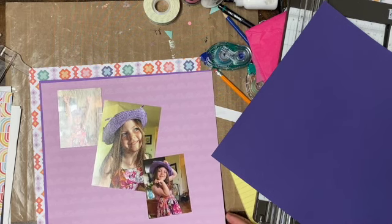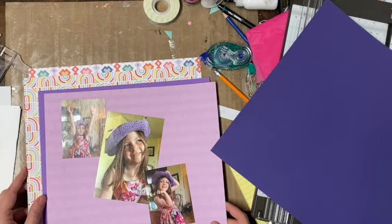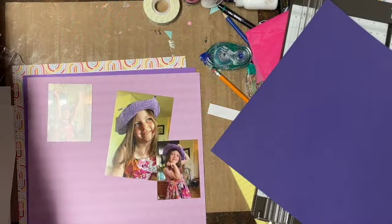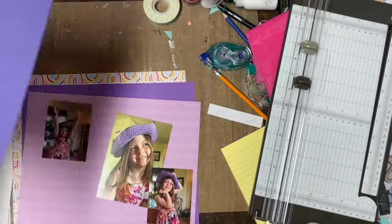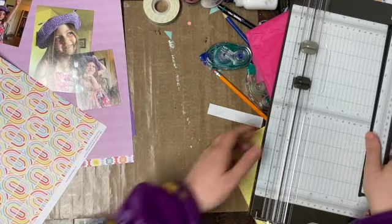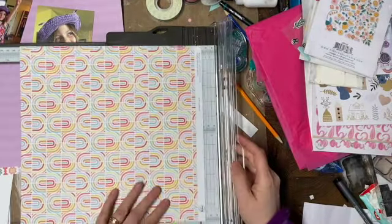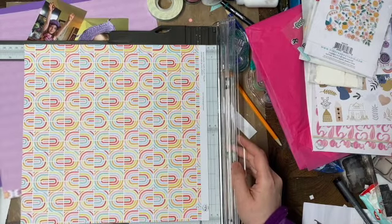I'm just going to look at the other one, and I definitely like that more. Then I just need to decide on which purple, and I go with the one that's right there, just because it's a better match to her little hat that she's blinging out. So I'm going to cut everything down and get it all matted with those triple pages, and I'm going to gut these as well.